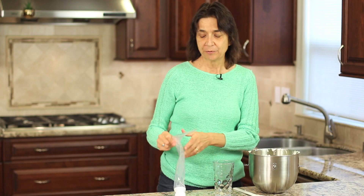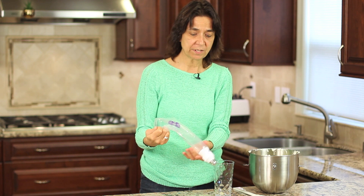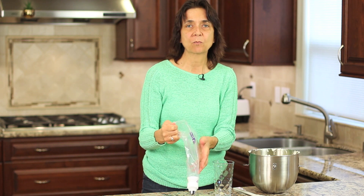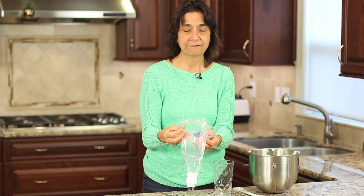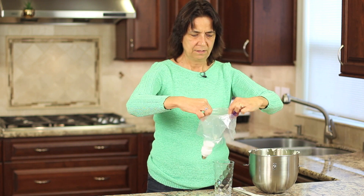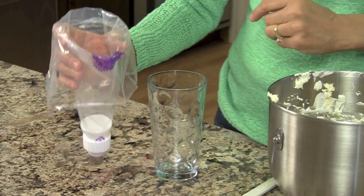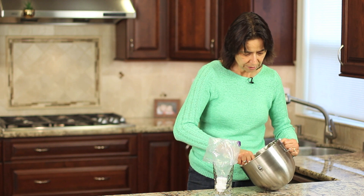Now I'll put the tip on and screw down the last part of the coupling until it's nice and tight. Now we're ready to fill our bag — I'm going to show you two ways to do it. The tips are numbered, by the way. This one here is one of my favorites — it's a 1G, so you could go to Wilton and find a 1G and have the same exact tip. So I'm folding the bag down several inches like this, and then you can put your hand in it like a C and hold it that way to add your frosting. But I tend to like putting it in a glass so my other hand is free — you can do it either way.